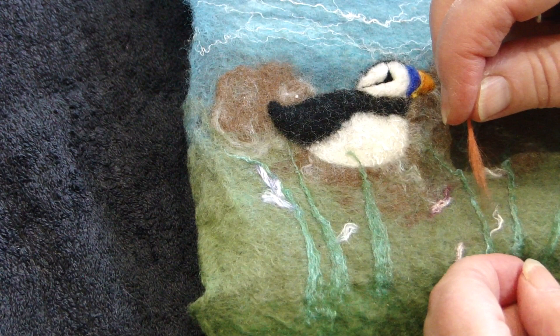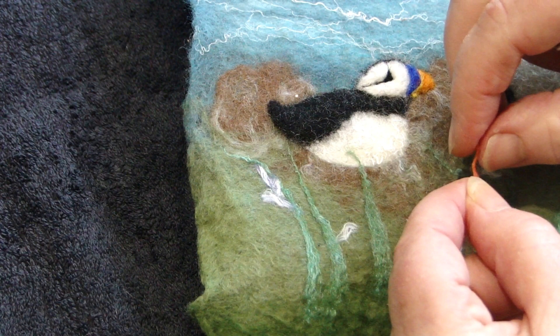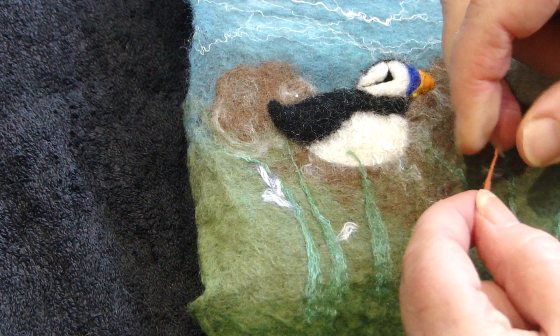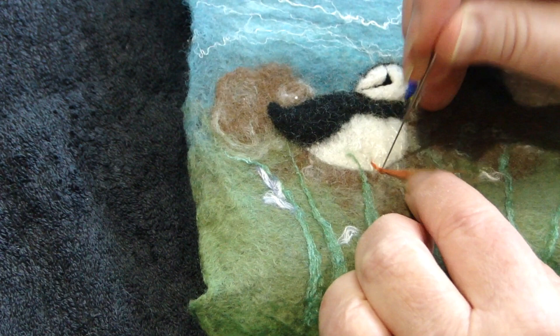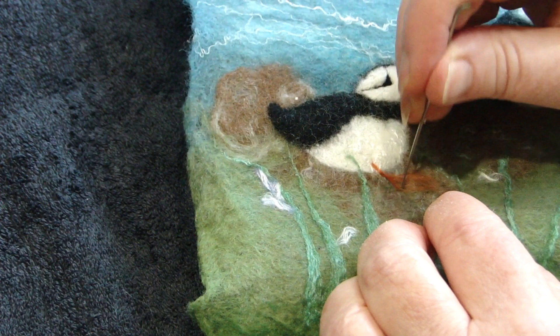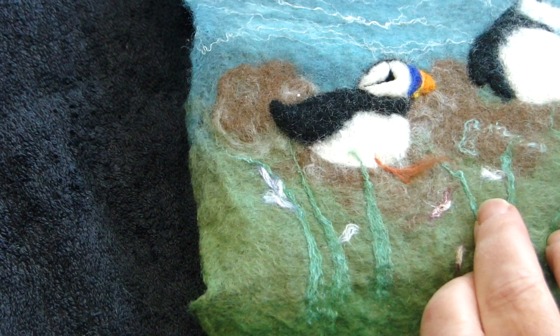To give the sitting puffin a leg, take a little bit of the terracotta. Twizzle it in your fingers, then fold over the thin end and twizzle it again, leaving the bottom free. Put it in place, securing it with the felting needle. Then you can spread the other bits over, and if you want, you can either fold this over and carry on or get your scissors and trim it off.